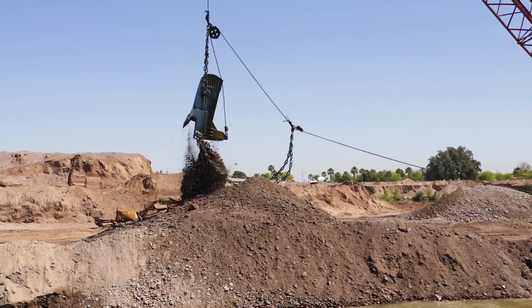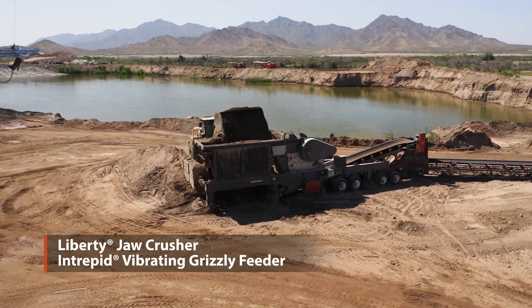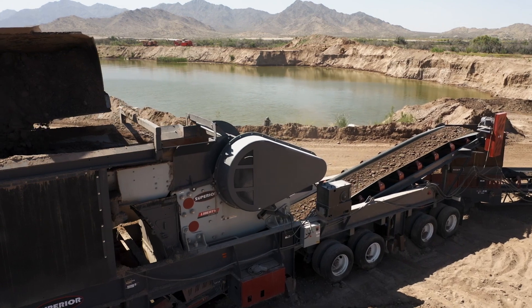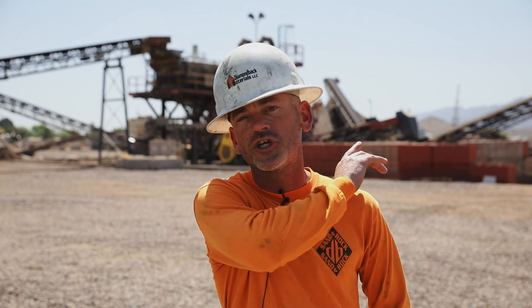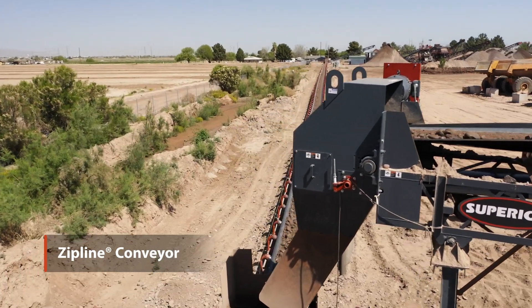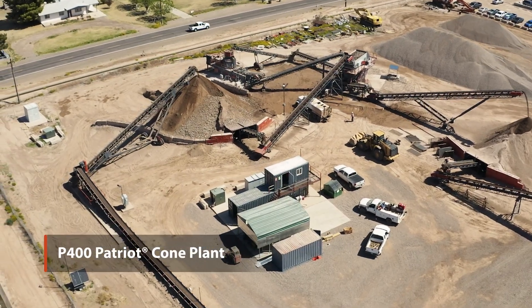We're starting a dry cut, but we're also blending that with drag line material, so we'll process that through our Liberty Jaw Crusher from Superior. We've got about a four-inch opening on the jaw itself. You're looking at about 800 feet of Overland, coming off of a 200-footer off of our Jaw Crusher. That 800-foot stretch of Overland will carry it up here to our stacker, which will then go through our P400 cone, our Superior cone.